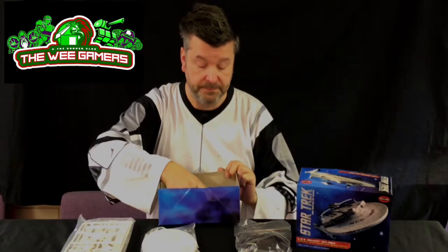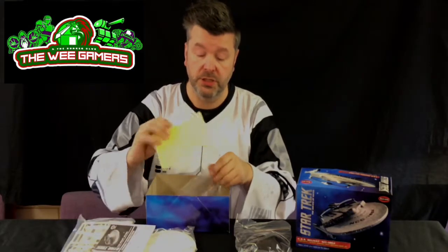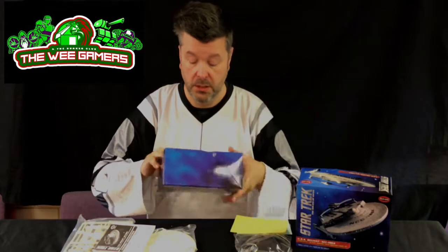As you can expect, not an awful lot in the box — instructions and transfers. Some kind of interesting bits that I do like with this one: the dome base, so you can do your typical planet texture thing on that if you want.